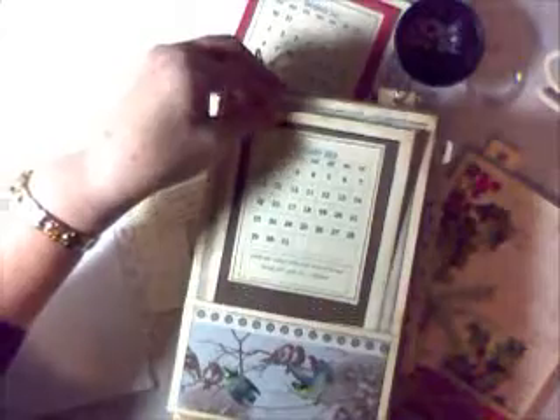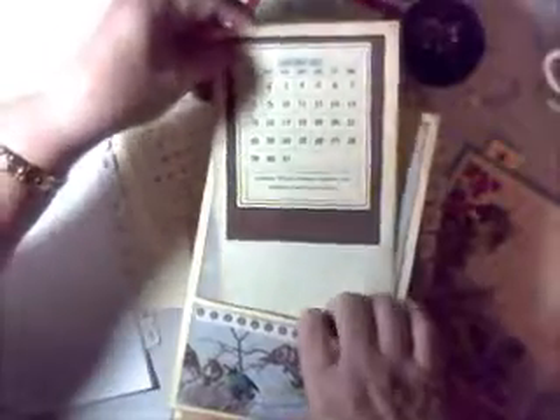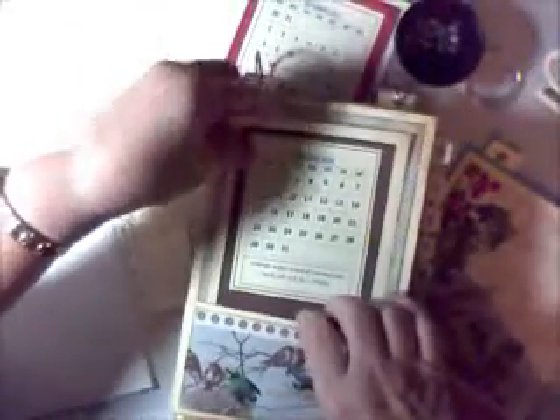It has a calendar that you're going to be able to replace year after year and it's removable. It comes right out on a tag that fits right into this handy dandy pocket right on the front. And also in the pocket is a place to put your stamps and your return address labels.